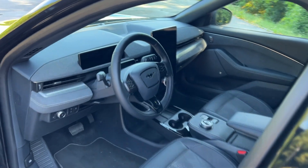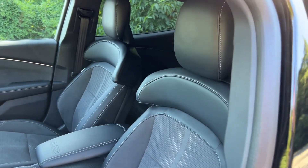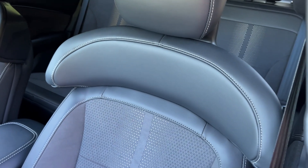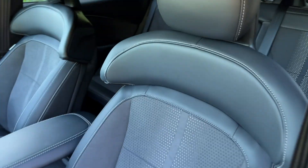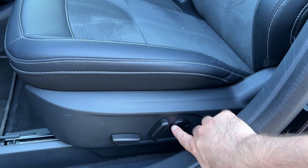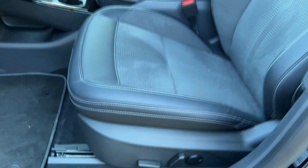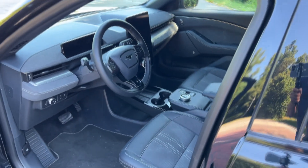Now let me show you the special GT seats — look at this lovely shoulder support as well as support for the rest of the body. Not only comfortable and sporty, but also very nice in terms of design. We do have lumbar support and you can adjust the seats with the buttons here.